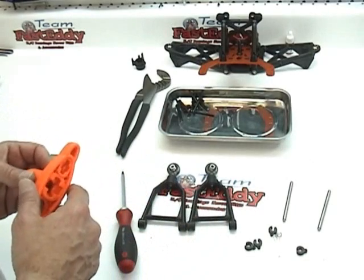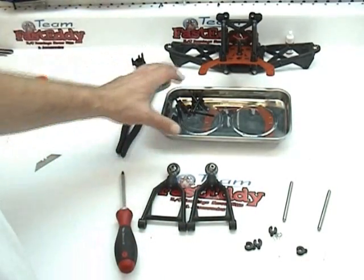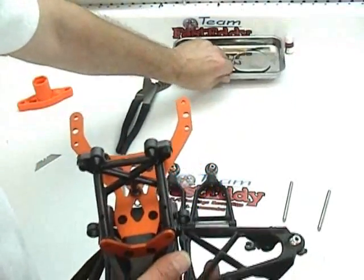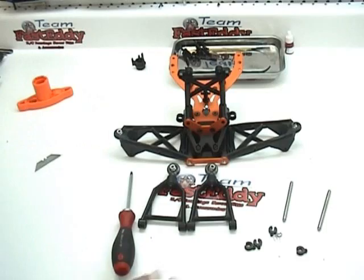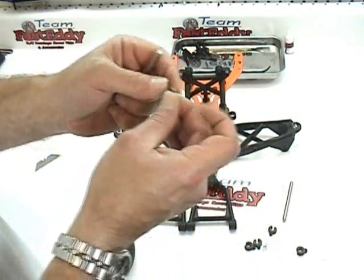Next, we're going to insert the upper A-arms onto the bulkhead. We're going to move our tray out of the way. Just like we did in the last tutorial, what we're going to do is go ahead and put our C-clips on to the hinge pins.